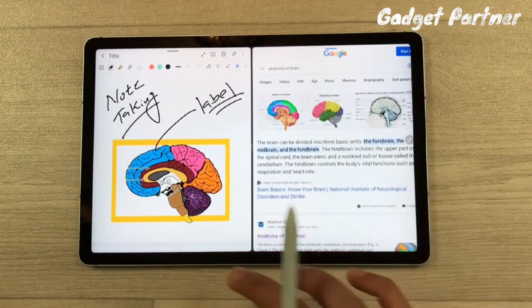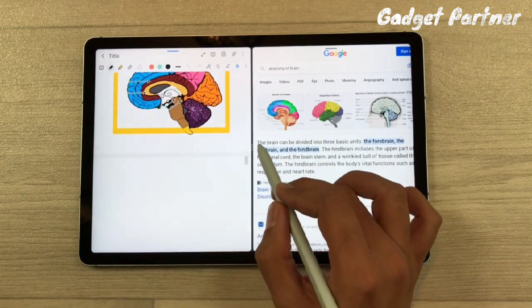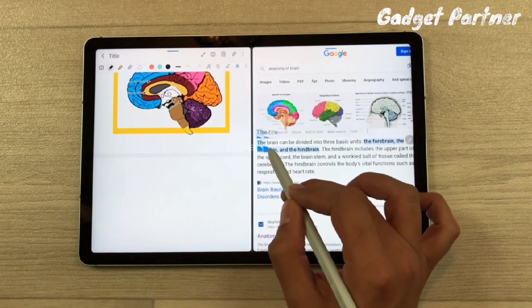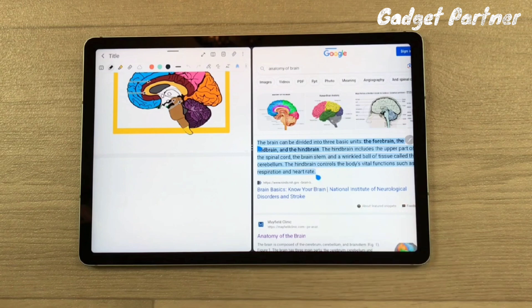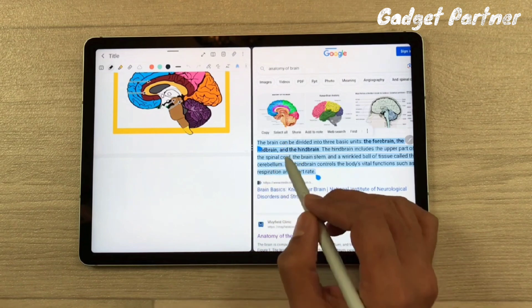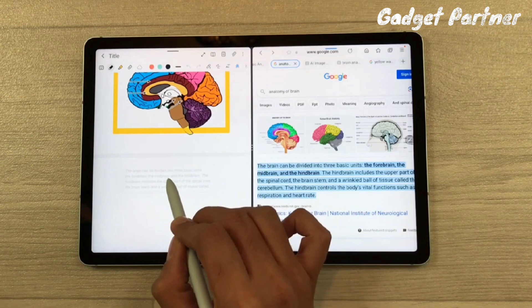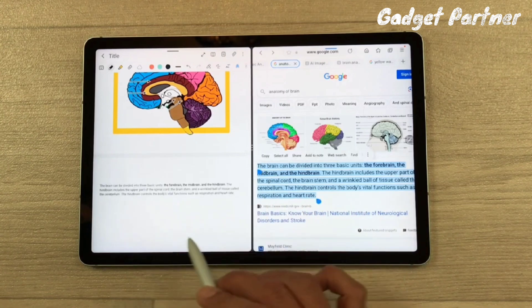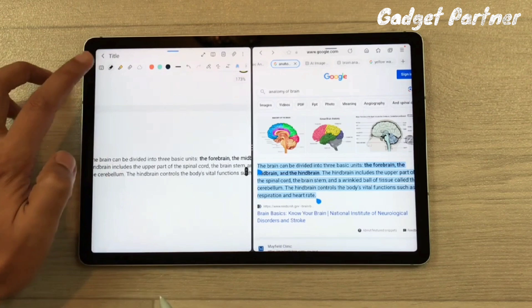You can also copy notes from the browser directly into Samsung Notes. Just select the text you want, press and hold, then drag it to the notes — it will be pasted automatically. You can then edit it by typing or writing.